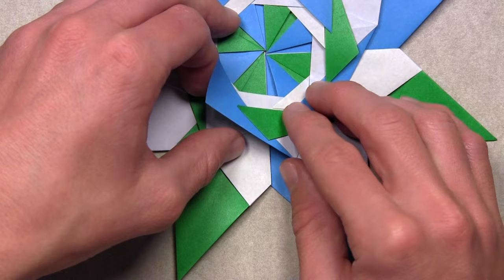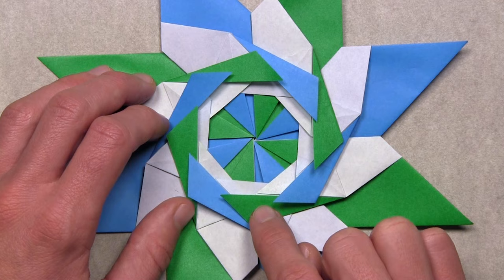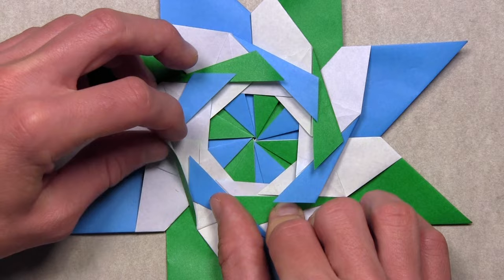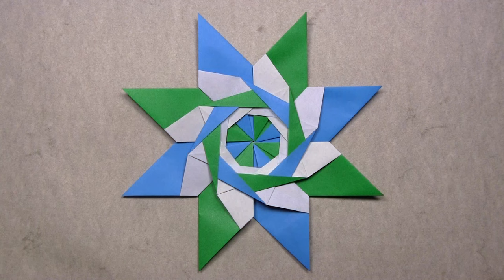This is technically the completed model, but if you'd like, you can rearrange the layers in the center to get more of a woven effect. Start with the bottom flap and work your way around the star clockwise, pulling each layer on top of the next. This gives the model a nice clean look, but regardless of how you orient those layers, this is the completed star.